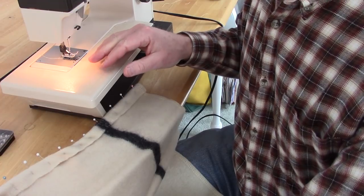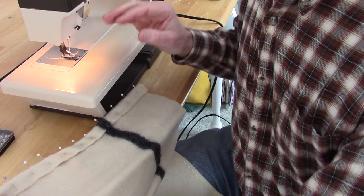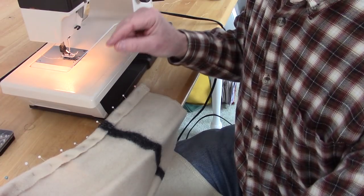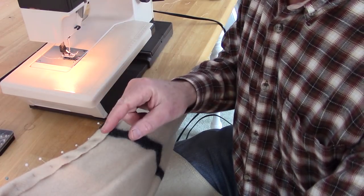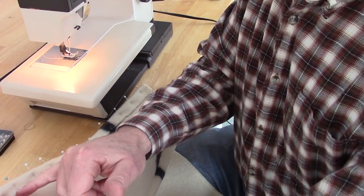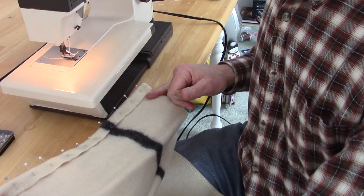I'm going to save you the time of watching me sew and just run a seam right along here. I'm not going to show a lot of the sewing process itself because either you know how to use a sewing machine, or you need to learn — and the only way to learn is to practice. There are a lot of good videos on YouTube on how to use sewing machines. This video is not going to be about sewing — it's going to be about the project itself. Alternatively, if you don't have a sewing machine, you can easily do this by hand with a running stitch, and that will hold just fine.